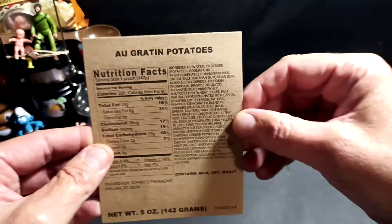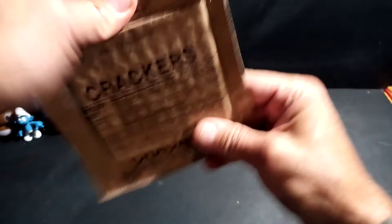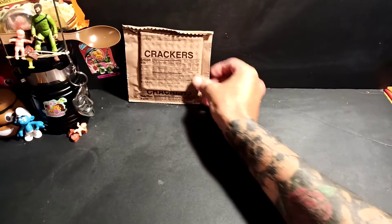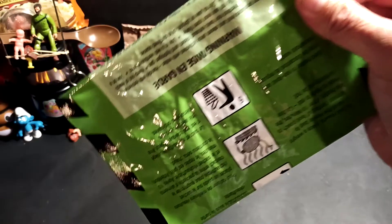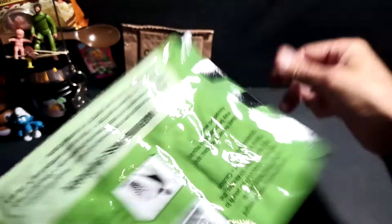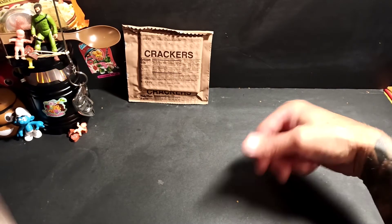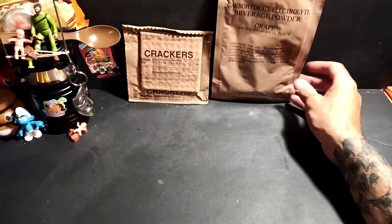We have some au gratin potatoes in this one as well, so that kind of spoiled one of the entrees for us. But straight off the bat we do get our crackers — as always, good old MRE crackers. Then the flameless ration heater, the FRH — or the heatless heater as we have called them — as we know by now, they don't work. And another grape electrolyte beverage to sample.